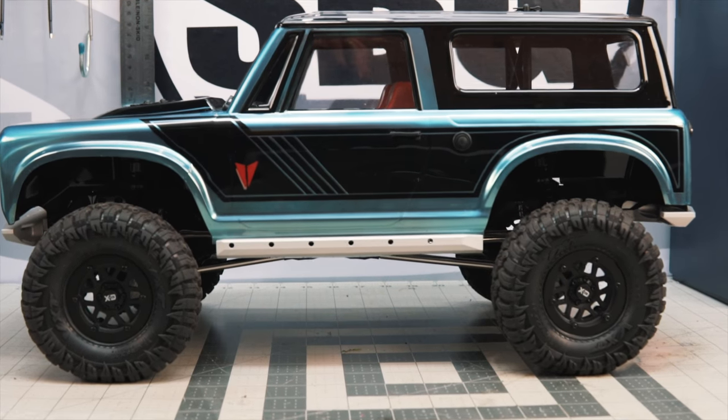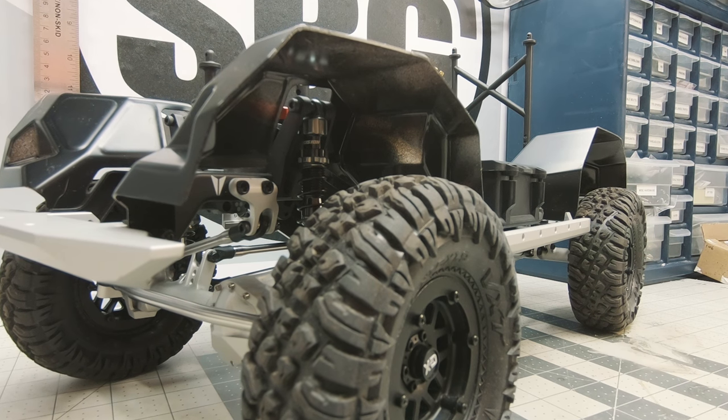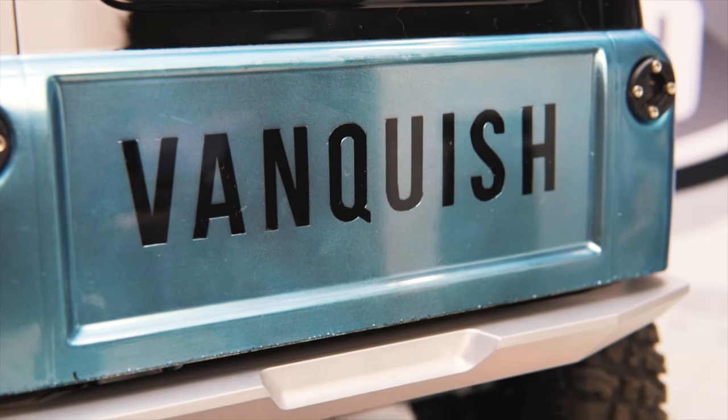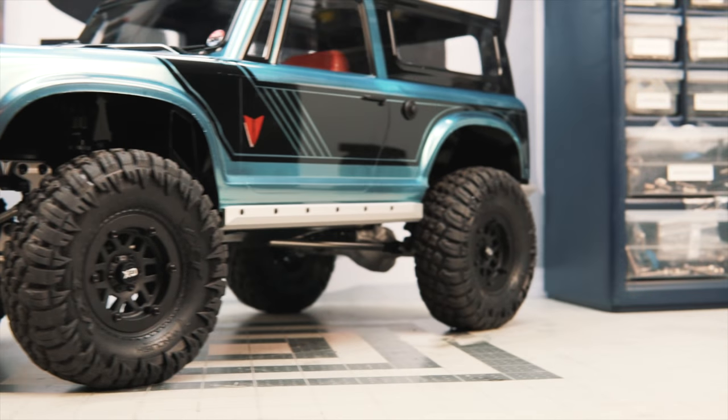My initial impressions are very positive. Vanquish did a lot of thinking here and put together a truck that for all intents and purposes is a top of the line vehicle. Are you paying for that? Absolutely — there's a premium that goes with Vanquish products. That said, if you were to try to put this truck together separately you'd be spending substantially more to get all of these things in one vehicle. The way I see it, this truck is like a blue-sky build: if I could have everything Vanquish all in one truck, engineered to go together from the factory, this is what I would build. I'll be running this truck in stock form at the Team K&K TTC5 coming up in a couple of weeks.